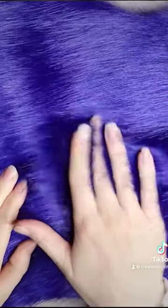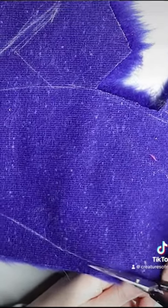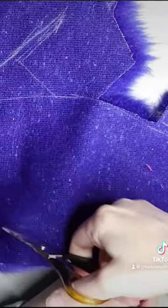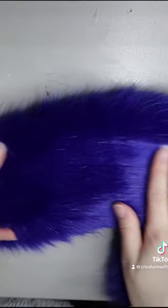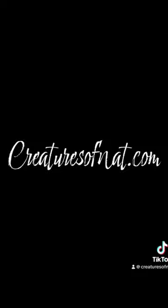The faux fur is a nice electric blue color. It's really good quality fur, so I start by cutting out all the pieces on the pattern — the Phoenix ones only have two pieces. Sew it together on the sewing machine and then create the armature. Stick the pieces together, sew it up, and that's pretty much the process. Thanks for watching!